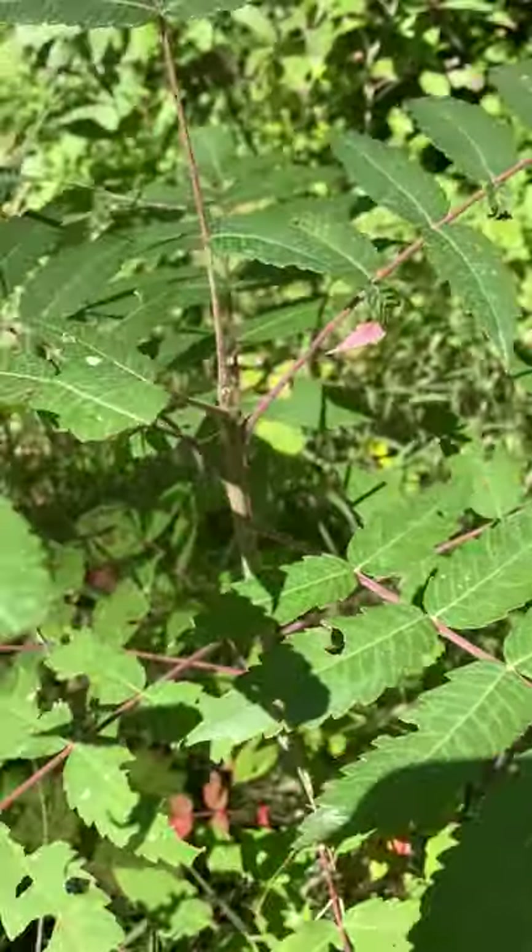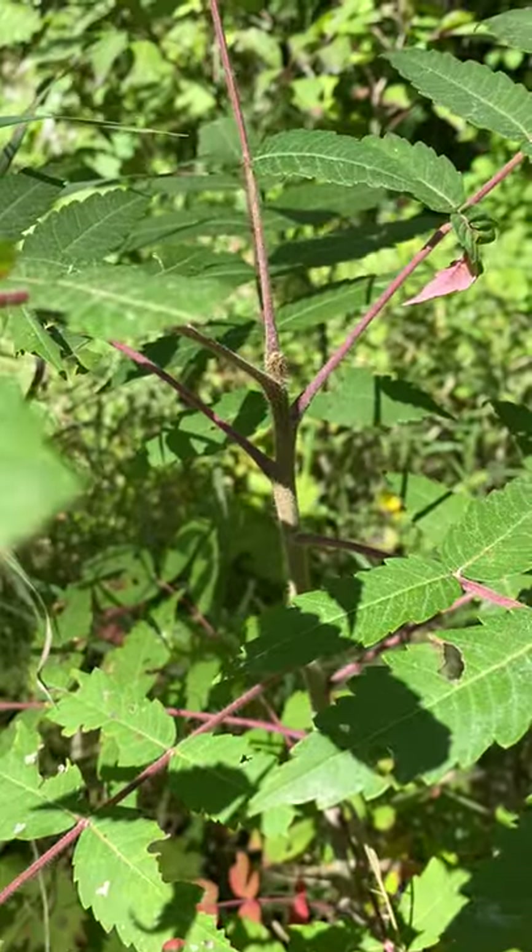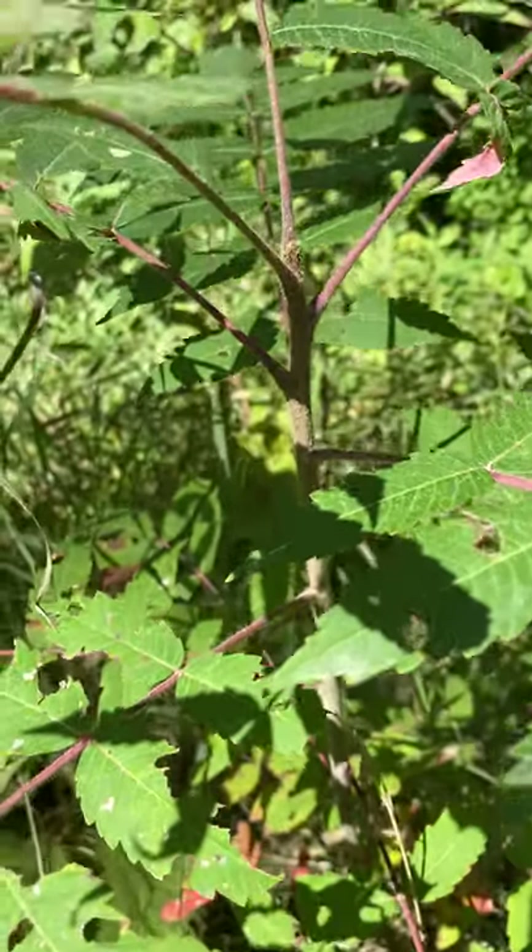The twig is densely pubescent, and the pith is mustard yellow. The twig is also stout, and the leaf scars are U-shaped.